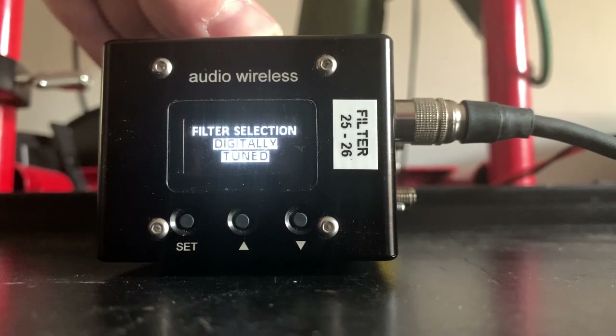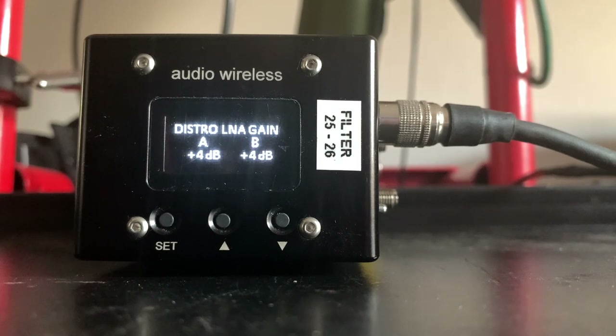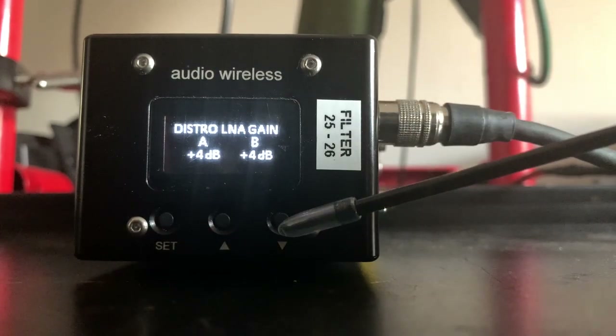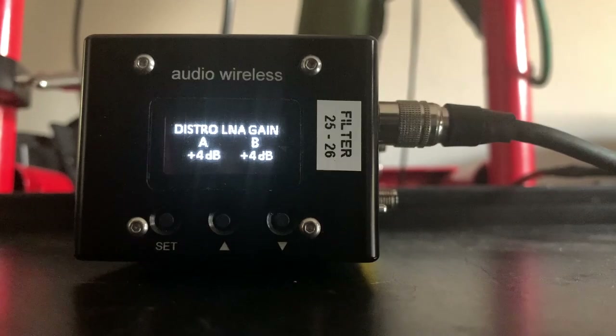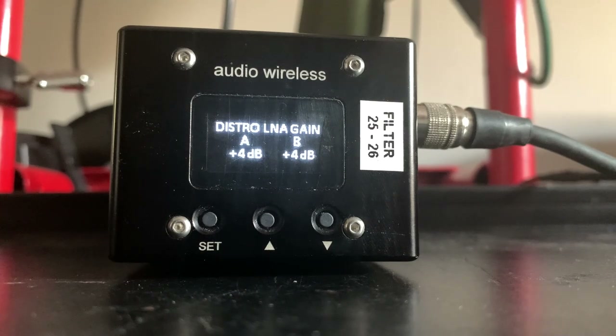I'll mainly talk about the digitally tuned feature because once you choose digitally tuned, there is a new option — a new feature that's not mentioned anywhere in any of the manuals that Audio Wireless have on their website. That option is the distro LNA gain. There's nothing in the manual that talks about this screen, so this is purely my assumption, but on this screen you can select how much gain you want to boost the signal received from the antenna connectors hooked up to the unit. That boost might be just enough to save a take from dropouts or going out of range, but you always need to be careful not to overload the front ends on your antenna receivers.